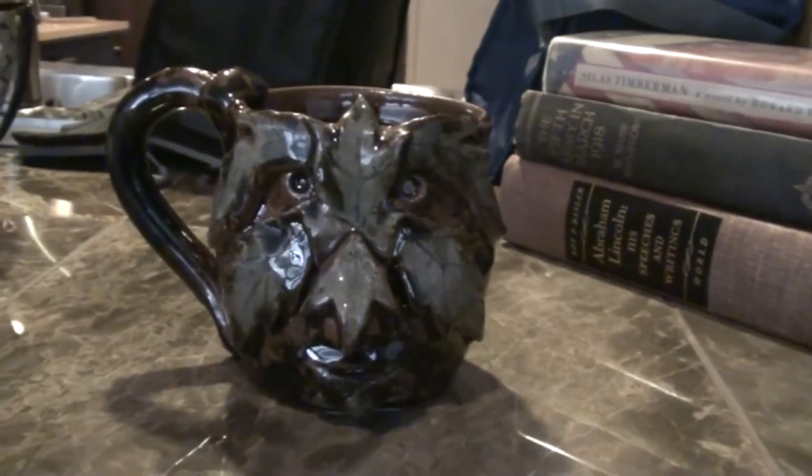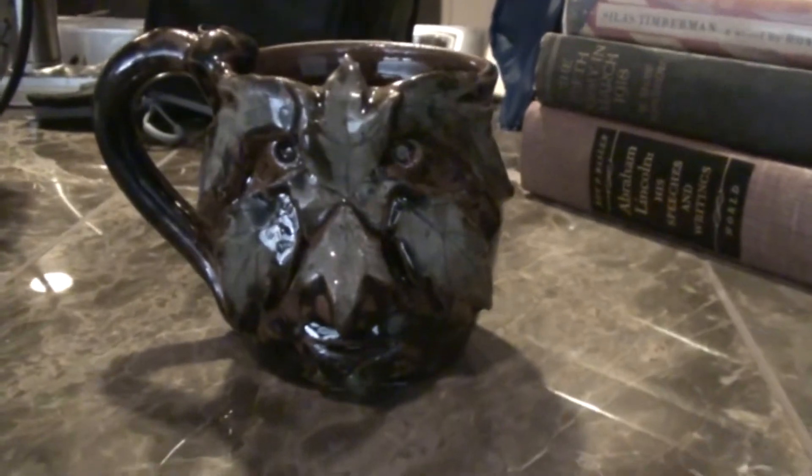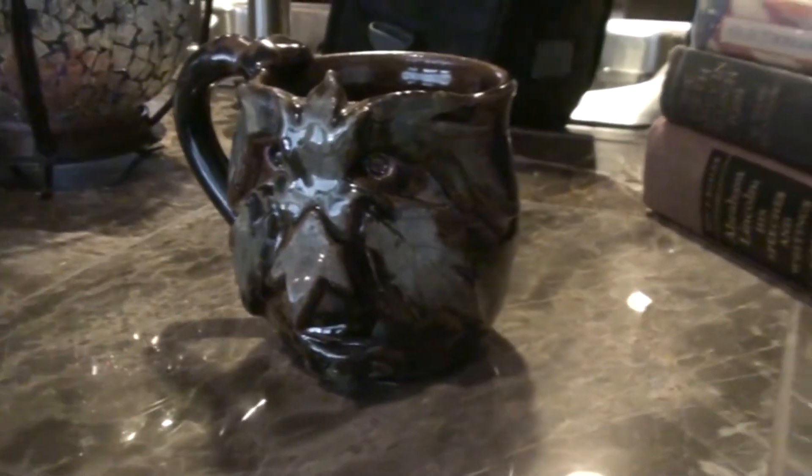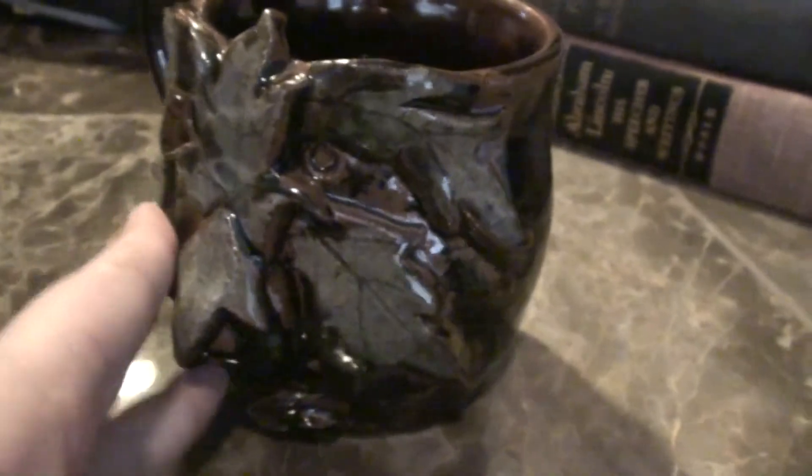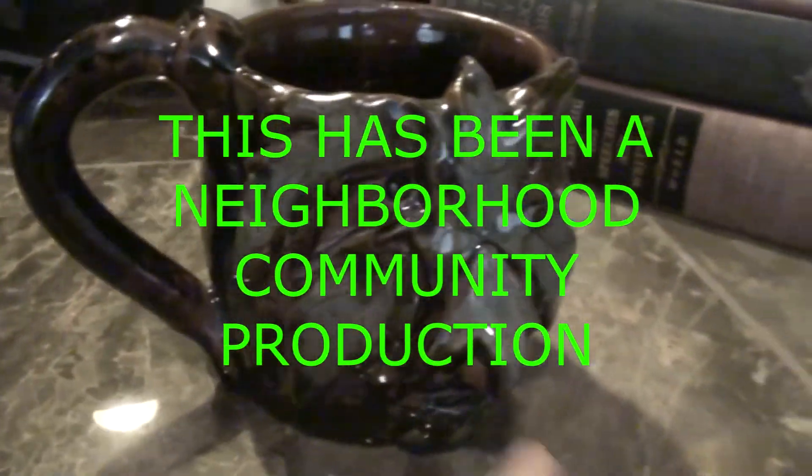So this is a green man that I made for my stepdad, Kevin. It's a cup that was thrown on the wheel, and then I added all of these little details to it. You can see the face and the leaves all around. And then I added a handle so it's a mug.